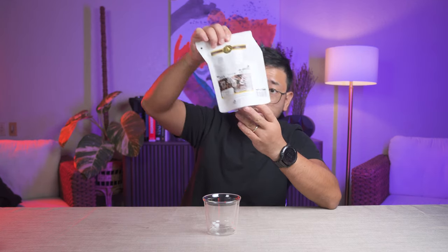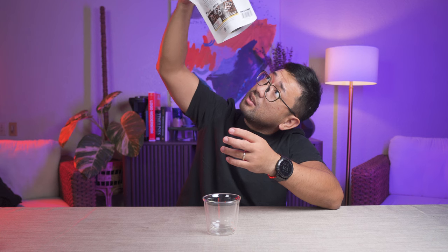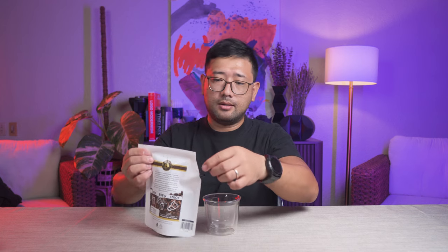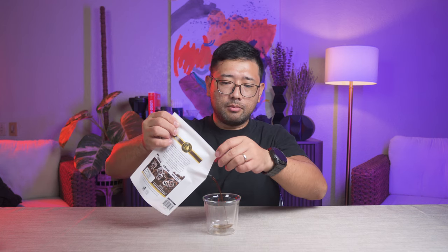I think this coffee is ready by now. You can see it under because, remember, the bottom of the package is clear. So again, you open this part here and then we're gonna pour some coffee.